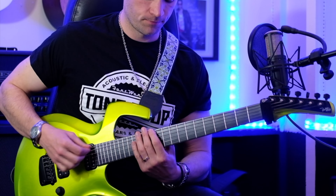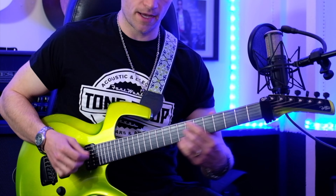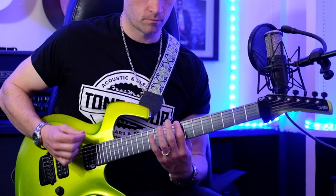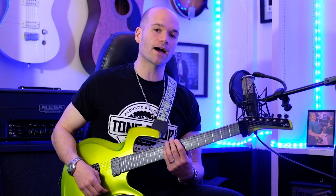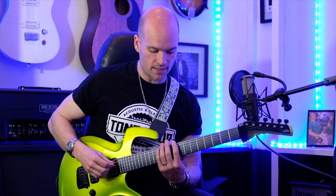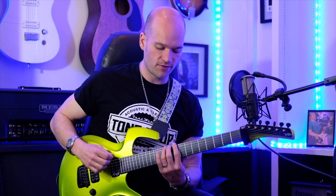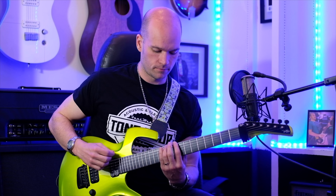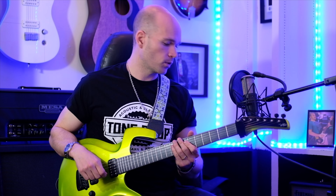You play that a second time, then a third time. The fourth time, you will not go back to the high 12s — you'll just play open on string 6. Then we do a little chromatic walk down on string 6 starting at the 12th fret: 12, 11, 10, 9, and then 11, 10, 9, 8. Pretty straightforward.